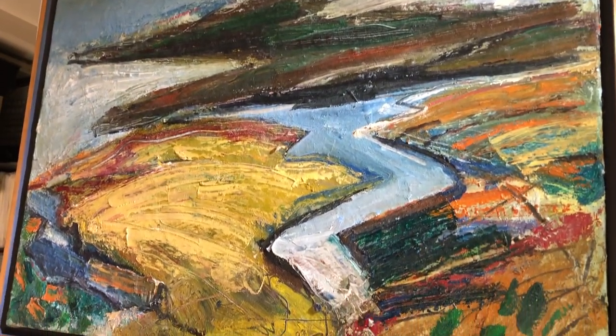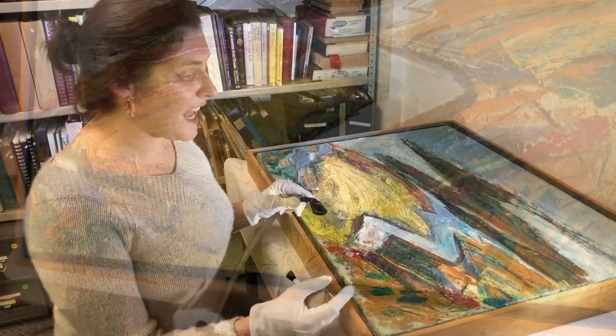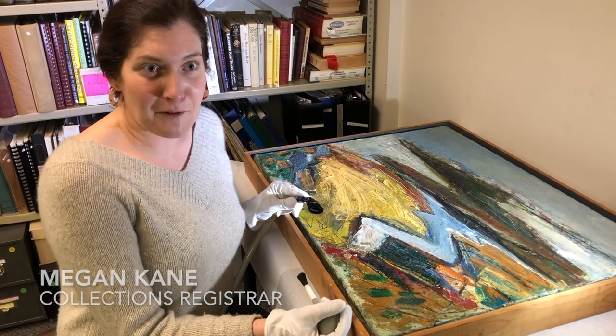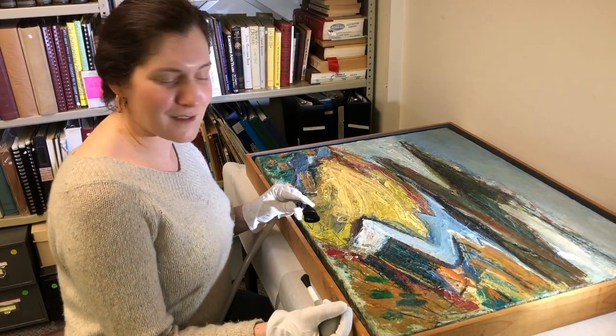This is a William Wheeler painting that was just donated to us and it is being considered for our landscape exhibition that's coming up called Landscapes Awe to Activism.